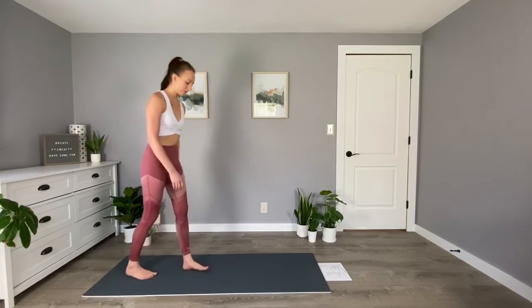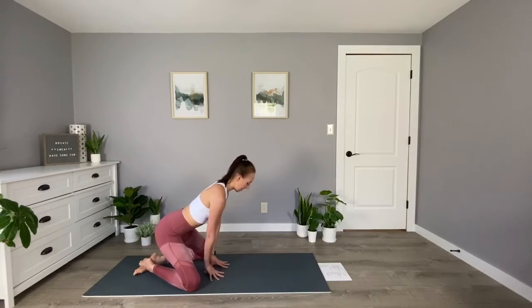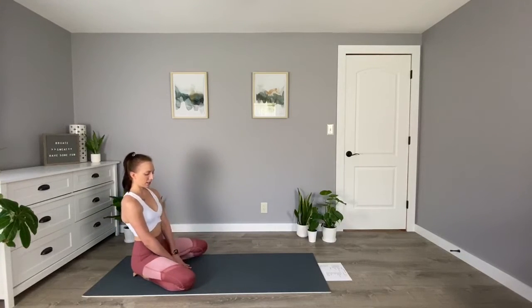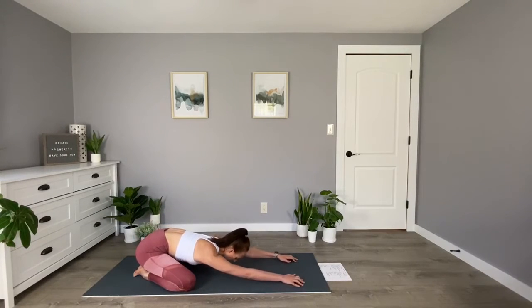I'll meet you on your mats. Today we're going to get started in a child's pose. So you can come towards the back of your mat. I like to have my knees about hip width distance apart or as wide as the mat, and then arms are extending nice and long in front of us. Trying to stretch out the back here in the shoulders. Maybe bring your forehead to the mat and try to keep your glutes on your heels.